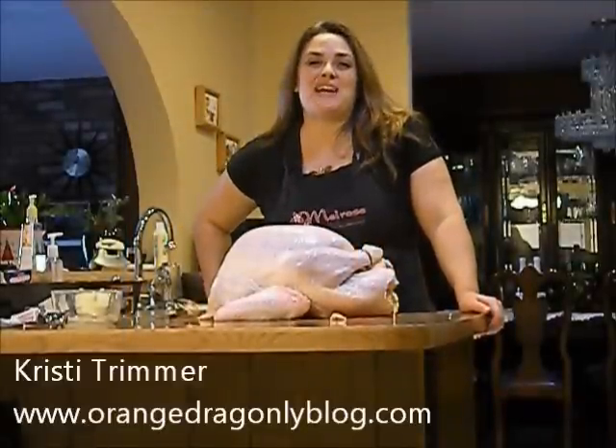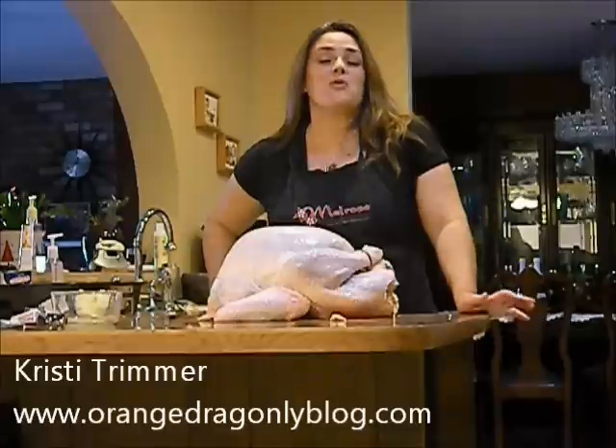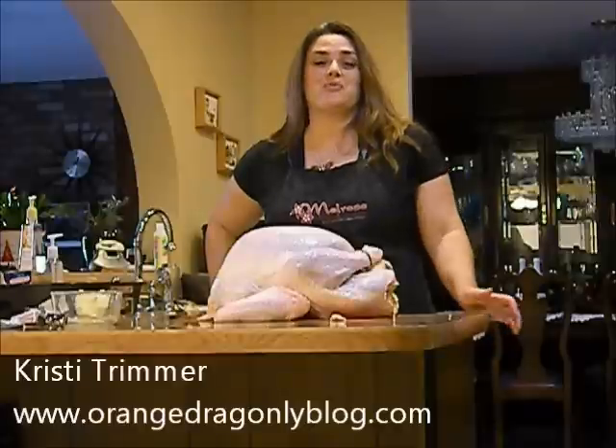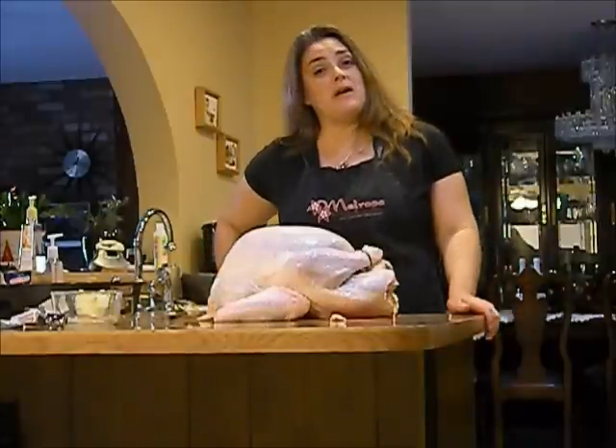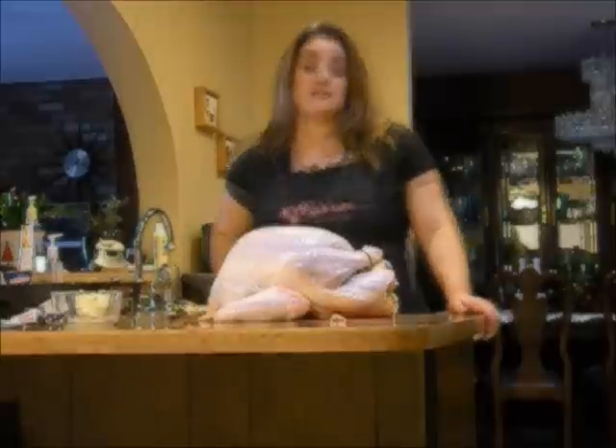Hi, I'm Christy Turner with Orange Dragon Spy, and I am cooking Thanksgiving turkey for my family. What's kind of amazing about this is they actually didn't know I could cook. So we're going to do this for posterity, record it, take some pictures, and show you how I make my Thanksgiving turkey.